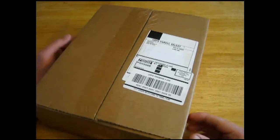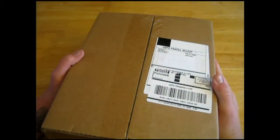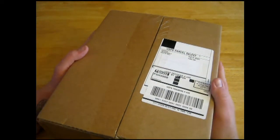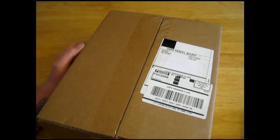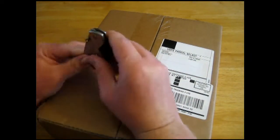Hello people of YouTube. It is that time again. I just today received my next package from Eagle Moss and I'm excited, because according to the shipping email, this is coming with my first subscriber gift. So let's open it up and see what's inside.